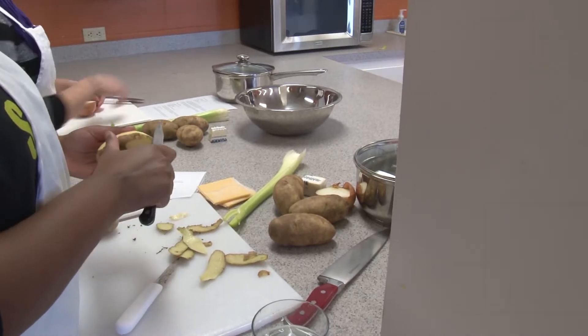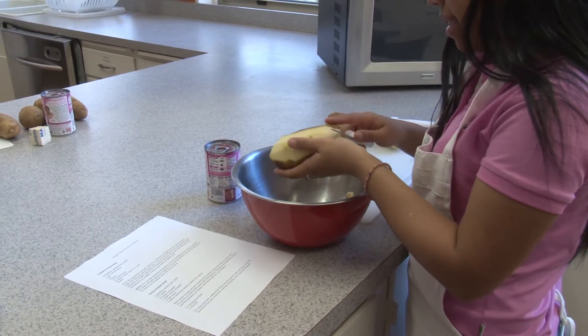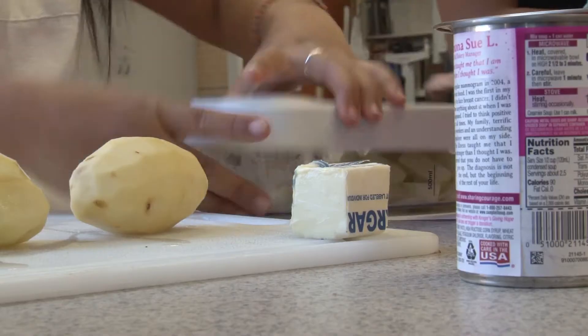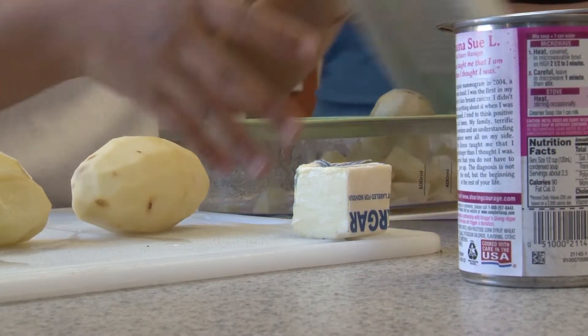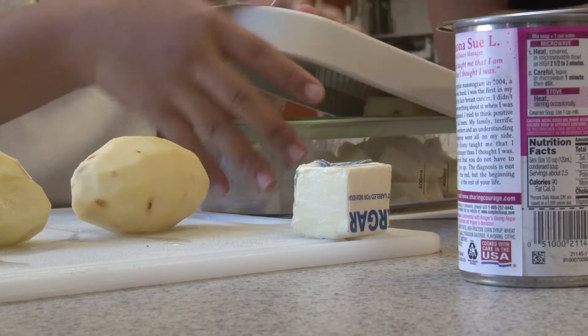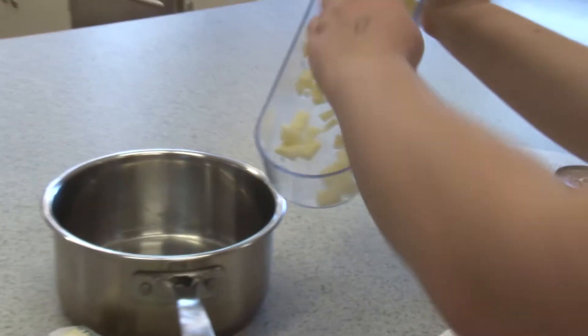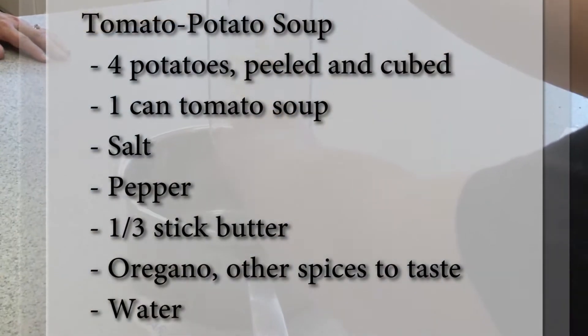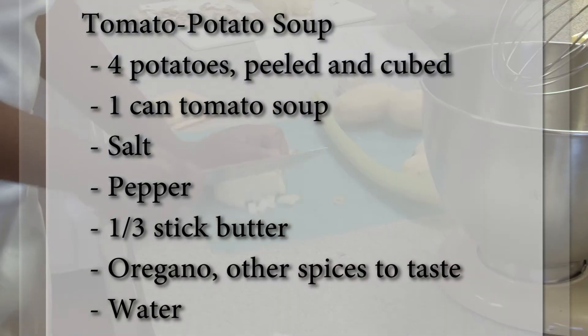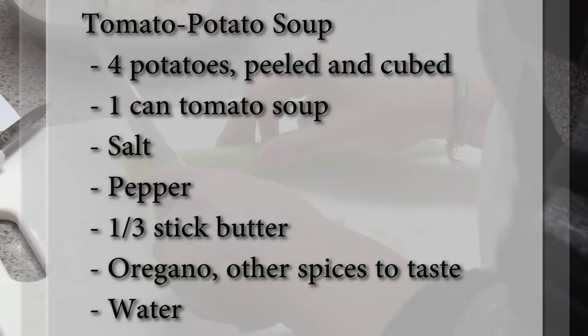Whether you're doing the tomato potato soup or the cheesy potato soup, the first step is to peel your potatoes and then cut them up into cubes that are roughly the same size. So that was the hard part — the rest of it is really easy. You're going to put the potatoes in a pot, probably a fairly tall pot because these things tend to boil over a little bit. Then you're going to put in the rest of the ingredients shown on the screen.